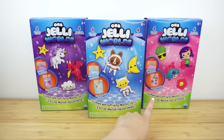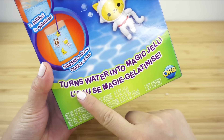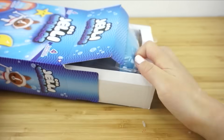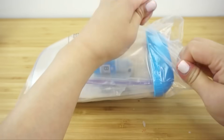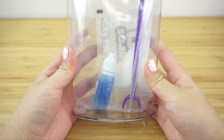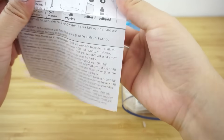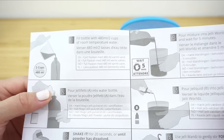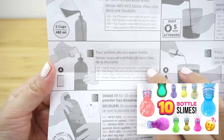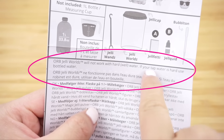This kit comes in four different colors with different characters inside. I got the blue, pink, and purple sets because I found these characters look the cutest — I like how some have an outer space or underwater theme. Inside you get a flat plastic tank, some mixing tools, and a powder and liquid to create the jelly. To make the jelly you'll also need a large plastic bottle and a measuring jug, which are not included in the kit.